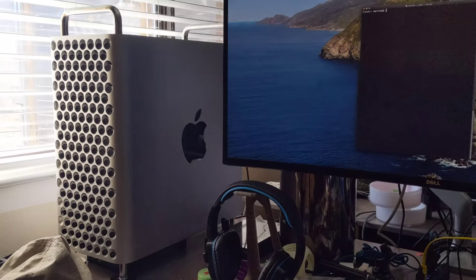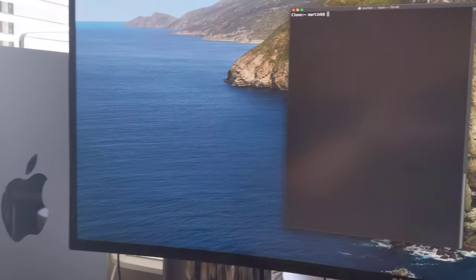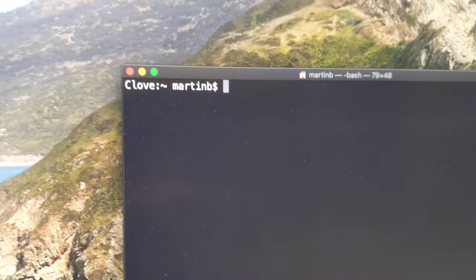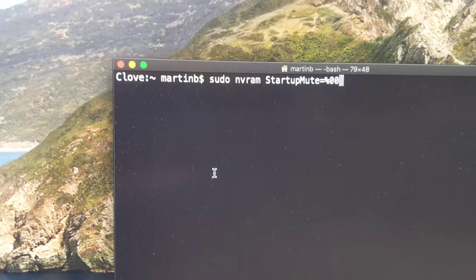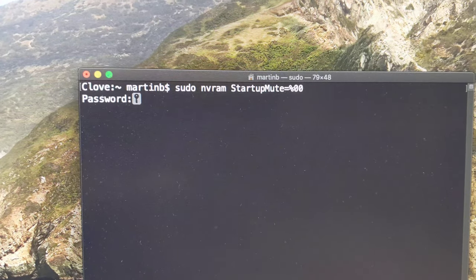I know I haven't posted part two of the video yet — I'm still editing it — but I thought I would share this really fun hack. If you type this into your prompt on your Mac Pro,